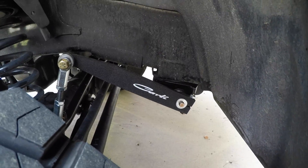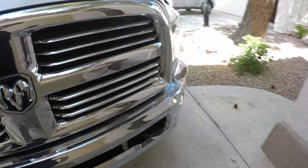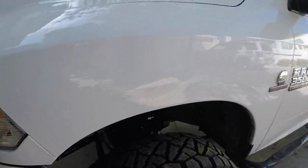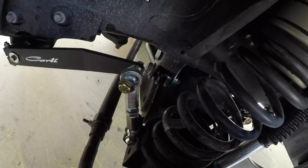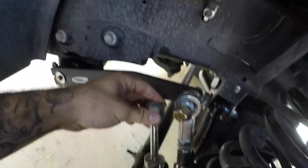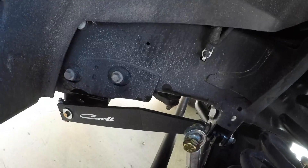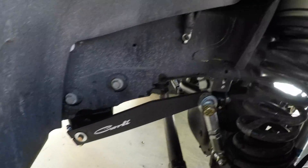The Carly sway bar for the 14 Plus Rams — obviously they have a version for the 03 to the 13. As you can see, it's got adjustable end links. When you compare it to the cheesy little factory end link, you can see it's a lot beefier and it's a lot better quality.